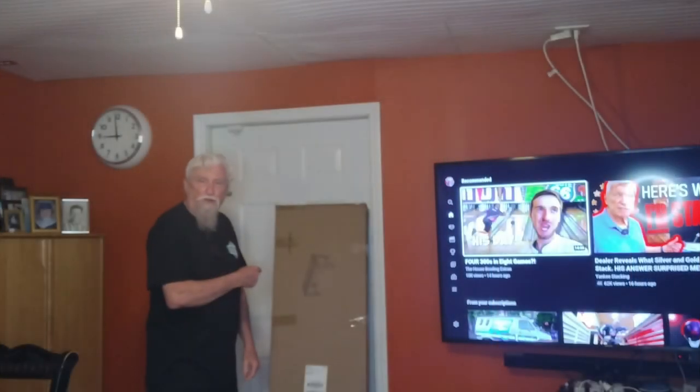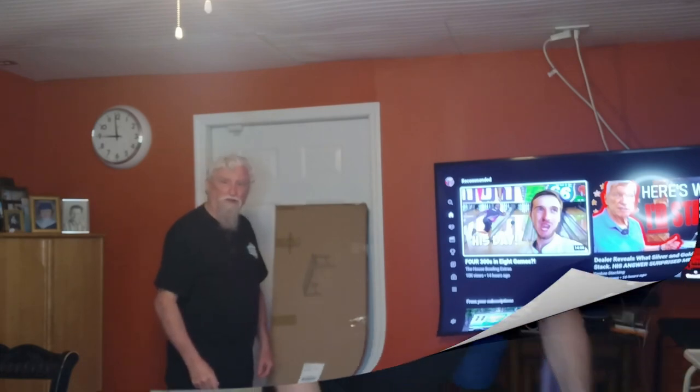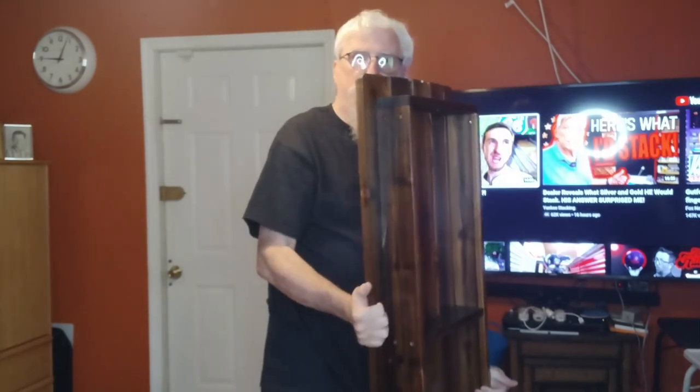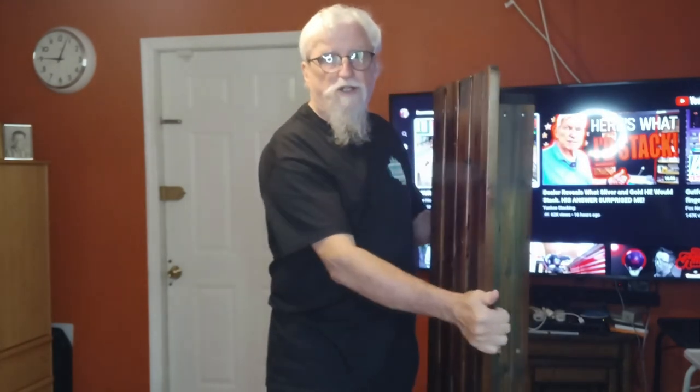I'm not going to bore you with taking it out of the box — let me take it out and then we'll get to putting it together. It looks like it's going to be pretty simple because this piece came all together. If you're interested in this one I'll put a link down in the description where you can get it.